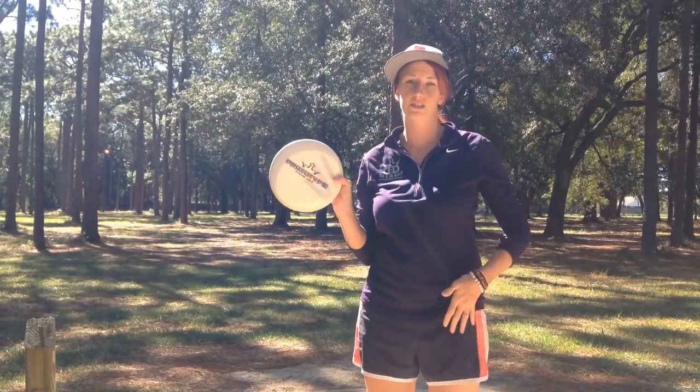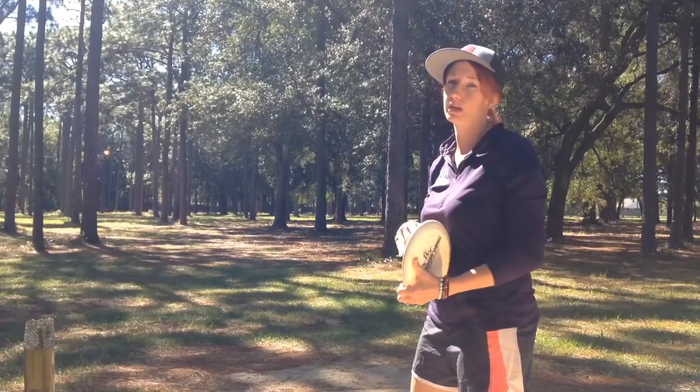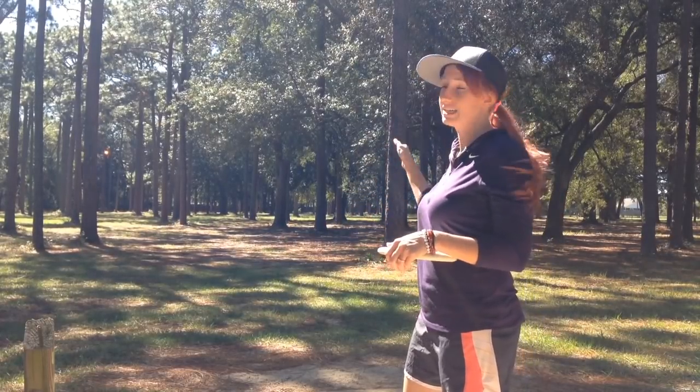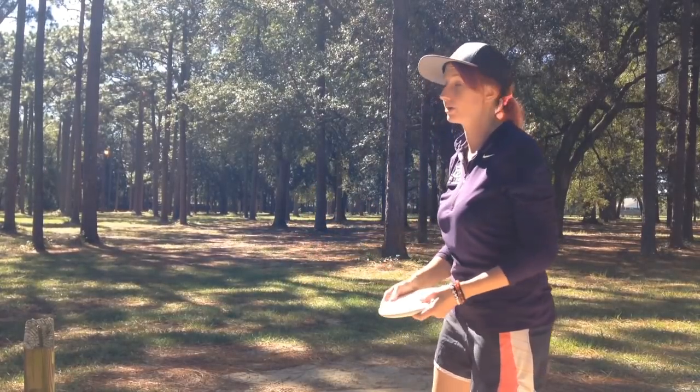There are other times when I want my putter to turn over, and I use this shot a lot in the woods when I'm trying to get right or around a corner. That way, if I hit something, it's probably just going to sit and fall in the fairway if it doesn't get around the corner.